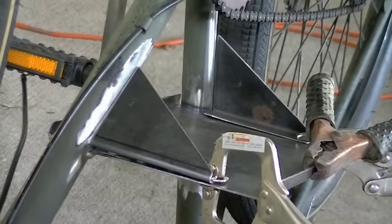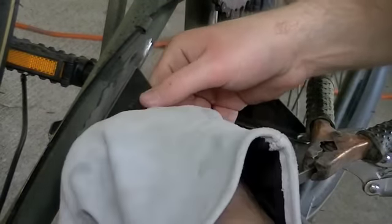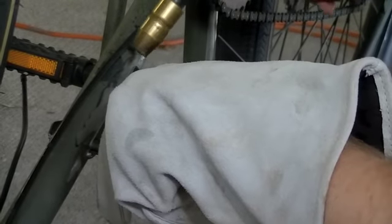Got the welder out, grounded. So now we're going to start laying some tack welds on this, on these gussets. Got this one in a little better position, and here we go.